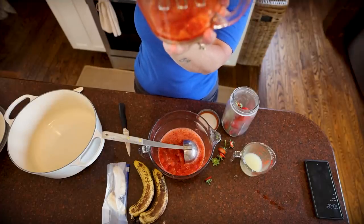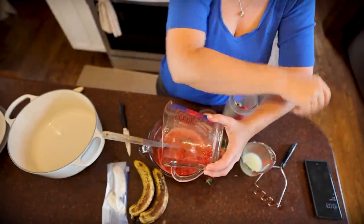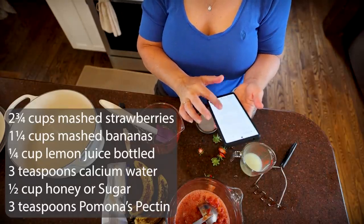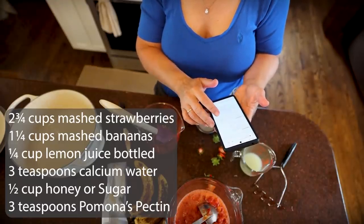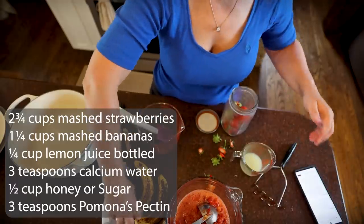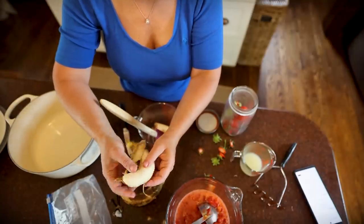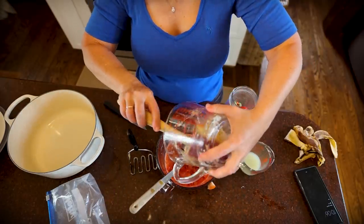Almost too much, but we're going to go with it — it's right at a third of a cup. So we got our strawberries. Now let me check the recipe real quick. This is a Pomona's Pectin recipe, and Pomona's Pectin is the trick for low sugar recipes — it's a very favorable pectin to use. I need one and a quarter cup mashed bananas. Just shy of one and a quarter cup, almost one and an eighth, but that's all I've got so we're going to go with it.